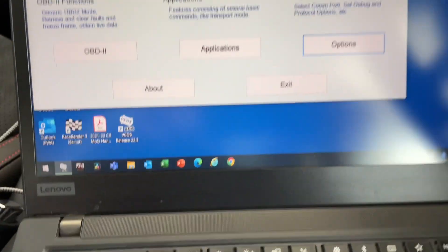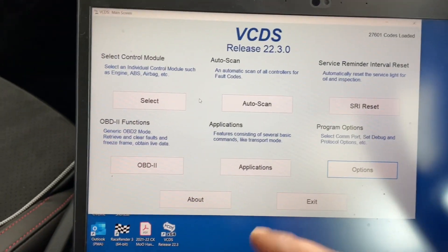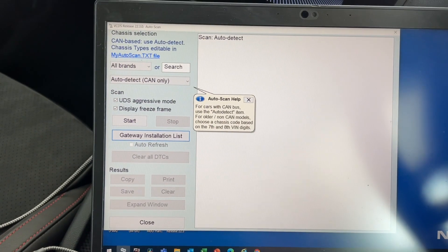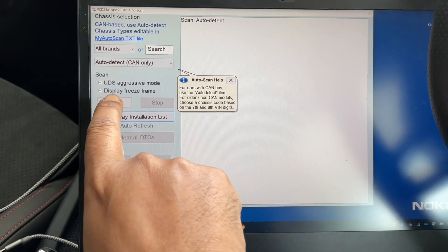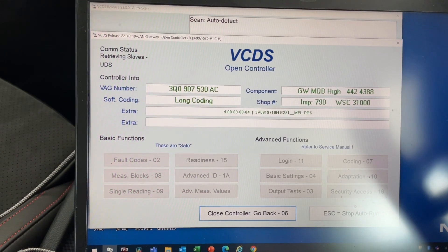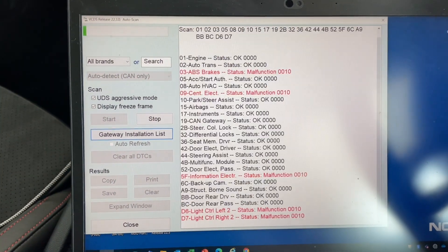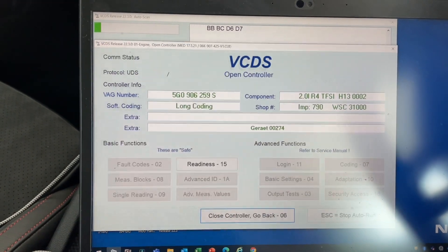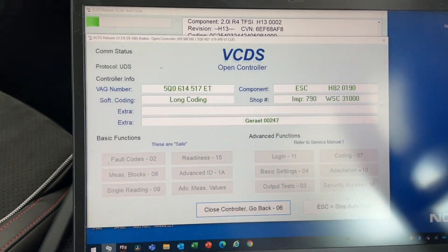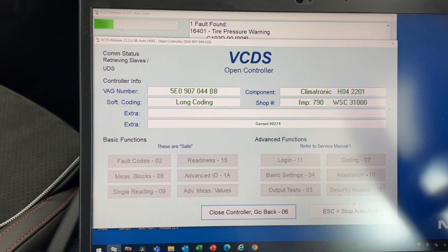VCDS is touchscreen-compatible and this is how the module looks. The first thing you should always do is run an Auto Scan. Auto Scan uses the software to go into each control module and scan it. You hit Start and it begins reading all the control modules, checking for any errors. It also scans your CAN gateway and shows you what control modules are present in your car. I'm seeing some errors already — something must have gone wrong at the track day.